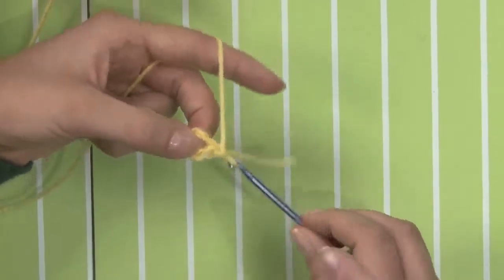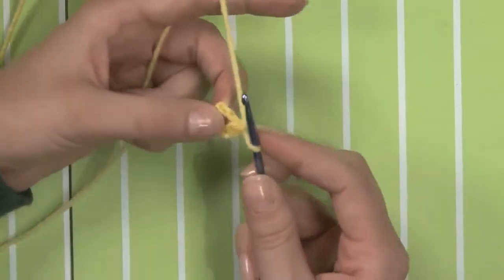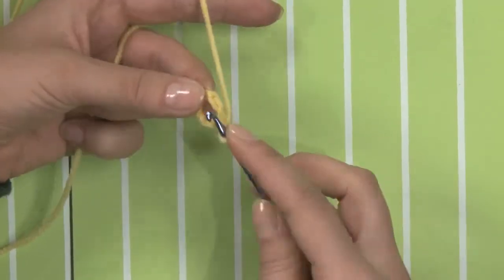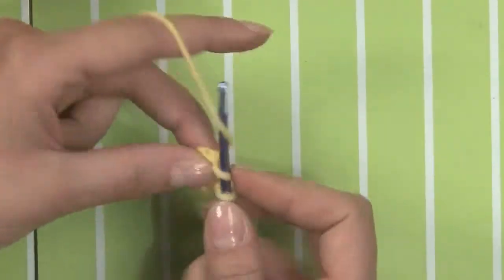And then I'm going to chain one. Do you tuck the end in when you work around the edge so that you have less finishing later, or do you just send that end in later? I just kind of leave it. So now I've chained one, and I'm going to work 11 single crochet into the ring — go right into the ring and do a single crochet, and we'll do 11 of them all the way around.